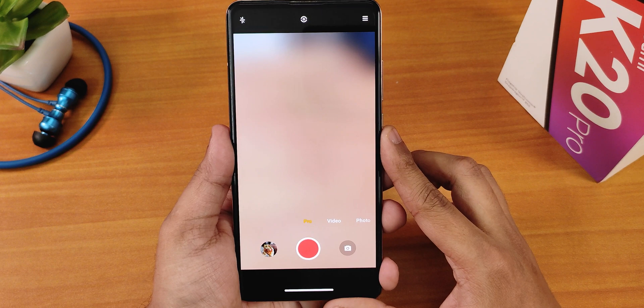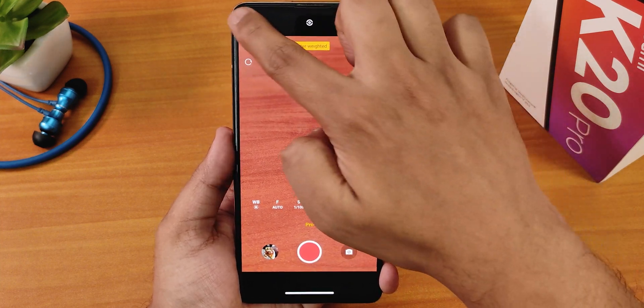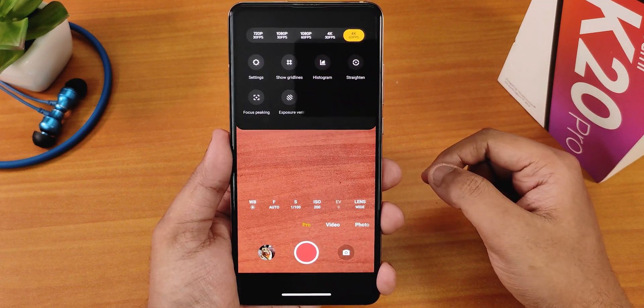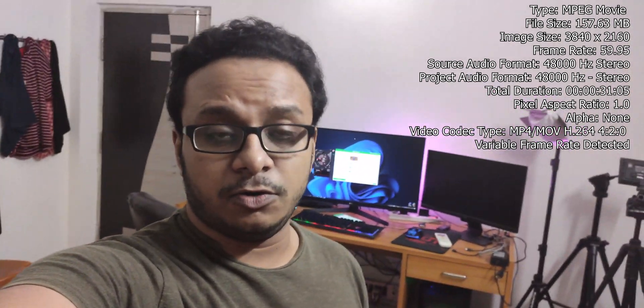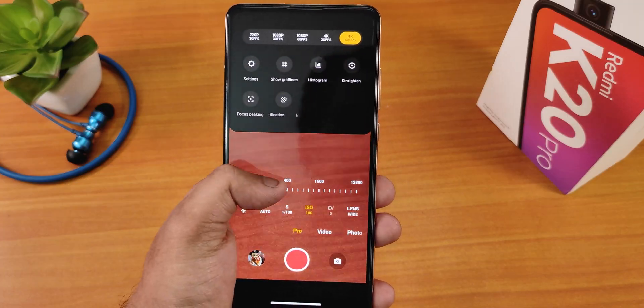Once you enable pro video ISO 6400 and make it true, you get the video option in the pro mode. If I switch to pro mode, the video option appears. You can change the focus, enable the flash, and there is a 4K up to 4K 60fps option available. This video I am recording on the Redmi K20 Pro with pro mode 4K 60fps enabled — let me know how the quality is. I have always dreamed about 4K 60fps video on the Redmi K20 Pro with manual control, and now we have it.